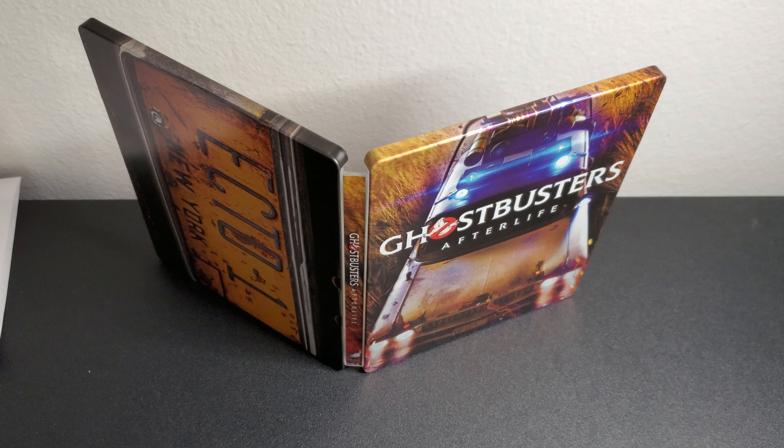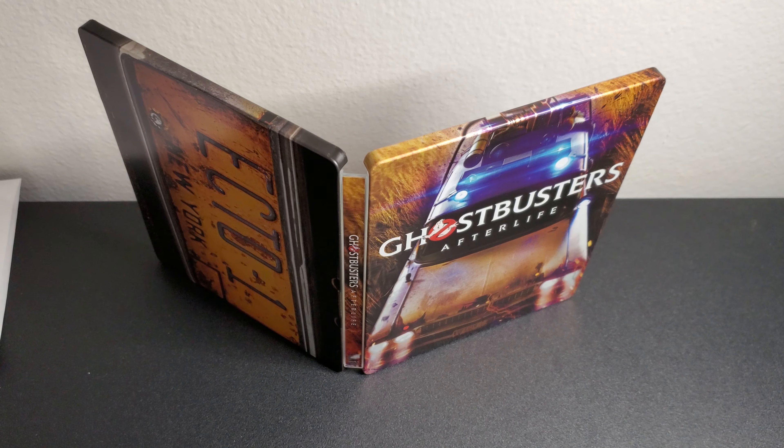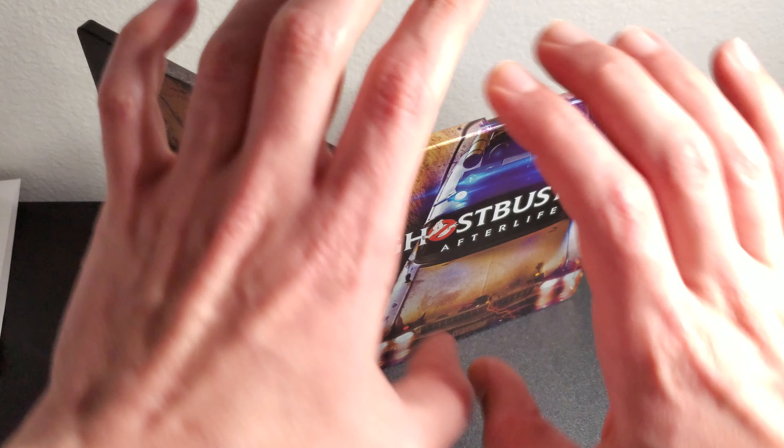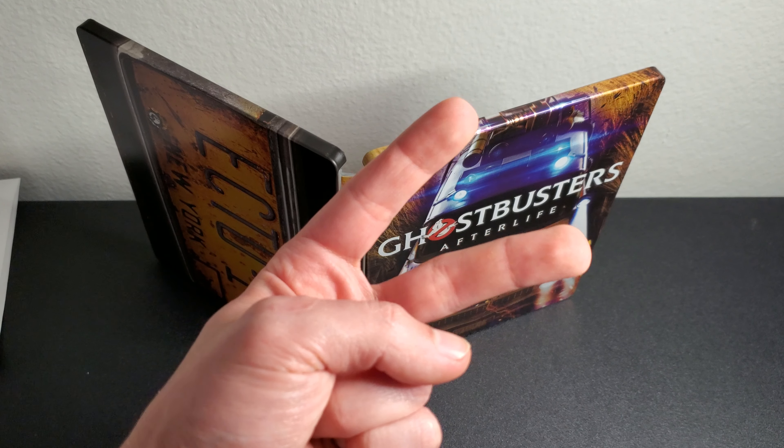Thanks for watching — this was just a quick showcase and unboxing. I'll be back with more videos. Make sure to check out my album; 'Jungle Moon' and 'Canyon Runner' are the top tracks — you can see the end card. That's it, I'll see you guys in the next video. Peace!